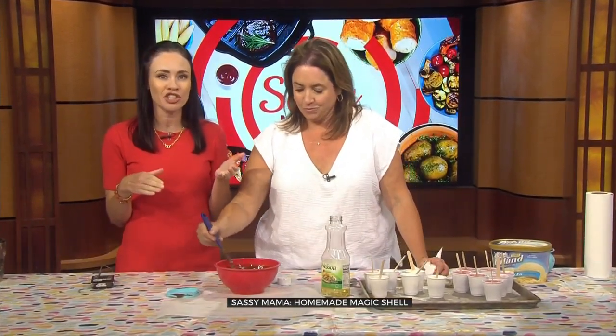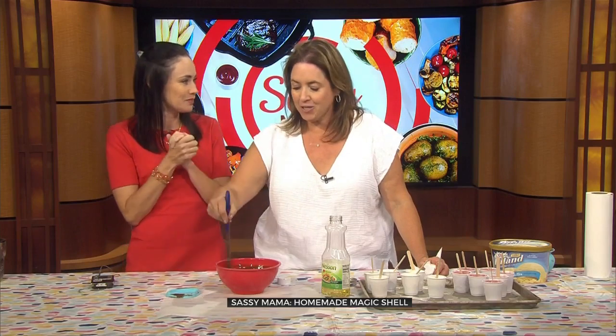Earlier Carl and Sassy started us off with some Buster Bars. We get to complete it with a magic shell and be the taste testers. You got nominated for taste testing. I wonder why — it was ice cream.